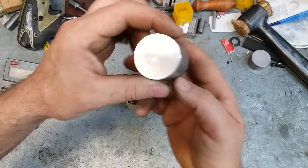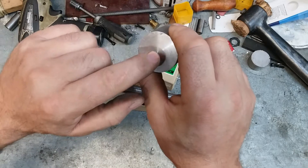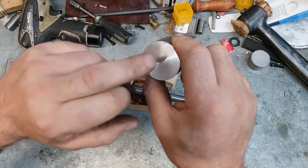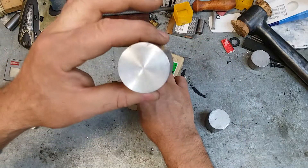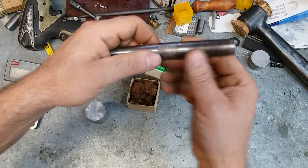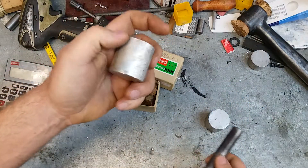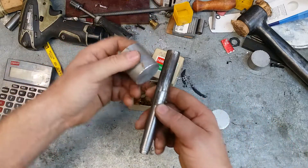My second operation is going to be to face both sides of this off and bore a couple of steps underneath three-quarters. Once I get this bored, we'll go back over and turn this down to match whatever hole size I end up with. So we'll get things rearranged and get started.